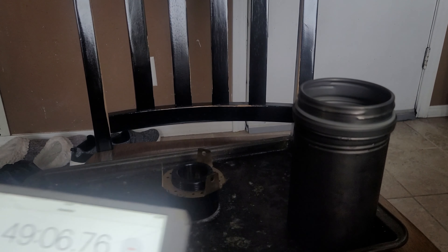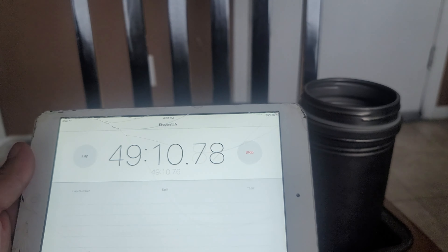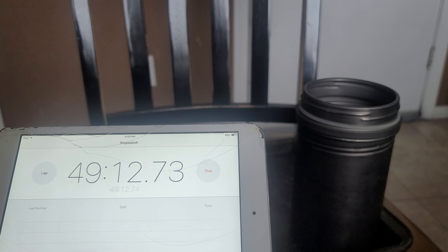Here we are at 49 minutes — and it just snuffed out. 49 minutes and it finally died out. Sorry about the lighting change. Anyway, I'm not really sure how fair all that was on this run. So I think what I'm going to do is let everything cool down, return to temperature, dry out, and then rerun the test again.